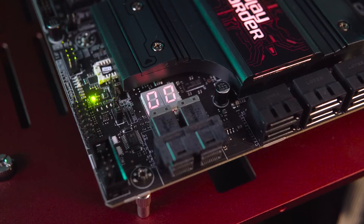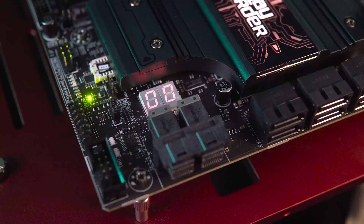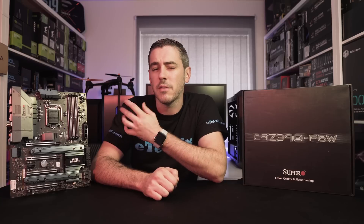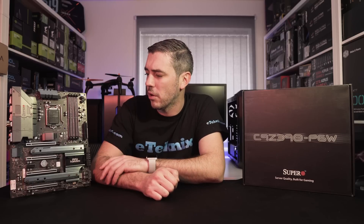There are also diagnostic debug LEDs at the bottom, which is always nice to see. The ability to do some overclocking on the fly and troubleshoot is a really nice feature, especially from a brand like SuperO who aren't as prevalent in the market as ASUS or Gigabyte. So well done to SuperO for including that — it's nice to see on a board of this caliber.